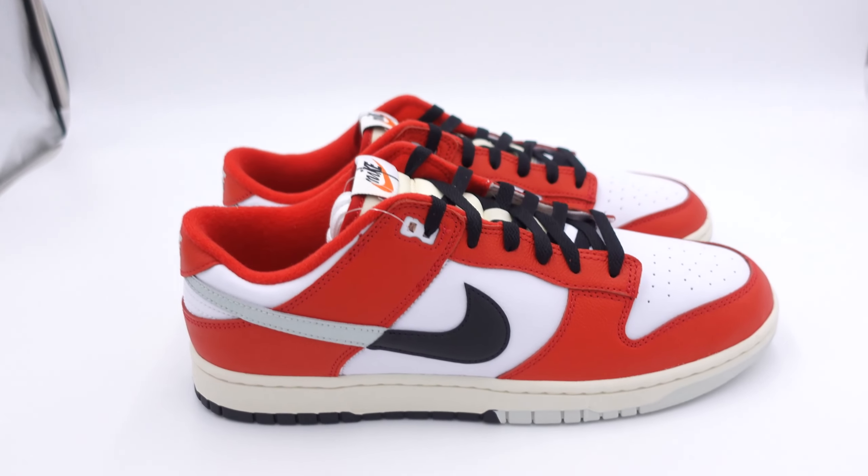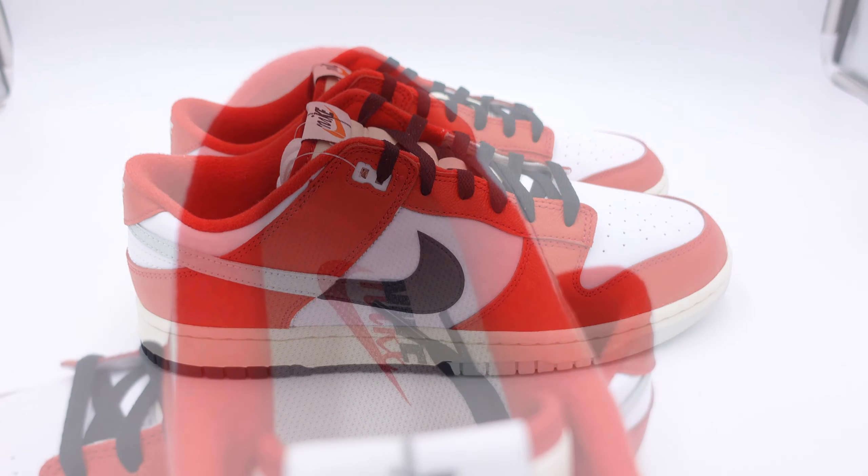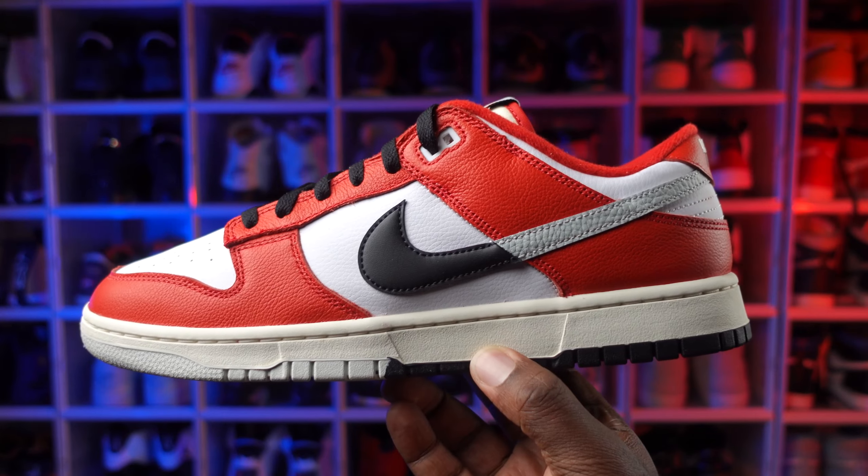Another weird thing is that this shoe did not come on the SNKRS app. Usually when you've got a shoe with some type of Chicago color blocking, it drops on the SNKRS app or at least the Nike app, but this wasn't uploaded to either one of those apps. I think this shoe only came to stores. Let's take a closer look — this shoe has a red and white Chicago color blocking on the upper.